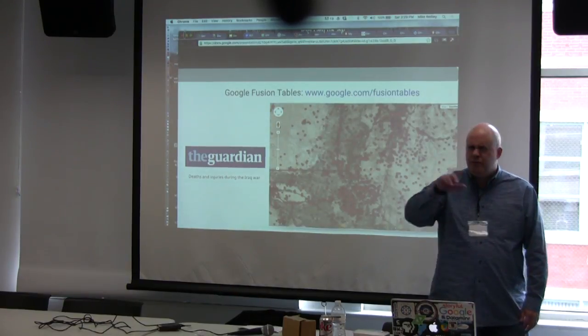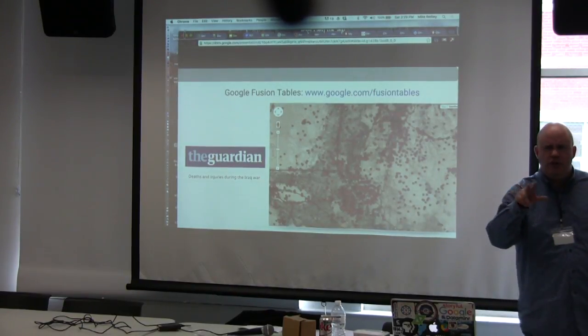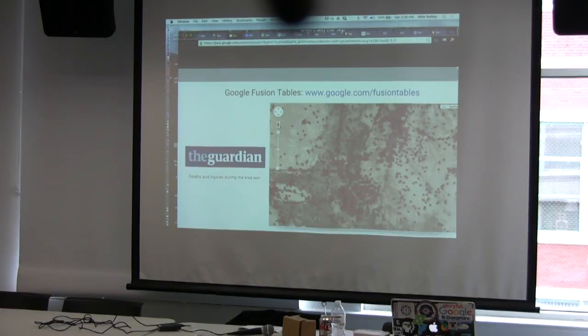Fusion Tables are a little different. A couple of you mentioned you use Fusion Tables — it's a tool built within your Google Drive that allows you to build charts and maps. Why would you use Fusion Tables instead of just loading into My Maps? Fusion Tables does a couple of things My Maps doesn't. One, it can handle very large volume spreadsheets. If you have 5,000 points to plot, use Fusion Tables.